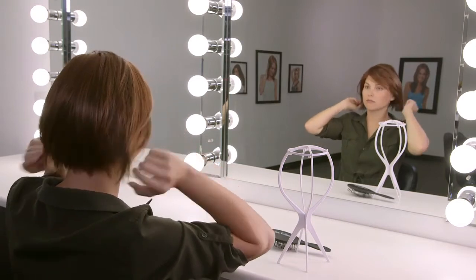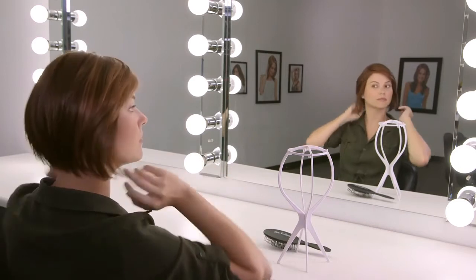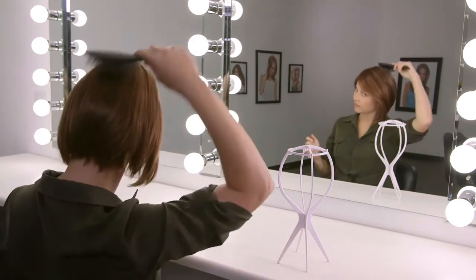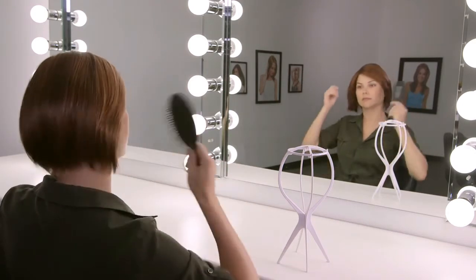Use the wire in the ear tabs to adjust and form to the shape of the temples. Use your fingers, brush, or comb — depending on the fiber — to help shape into your desired style. If you are wearing an HD style, remember to only use a wide tooth comb.